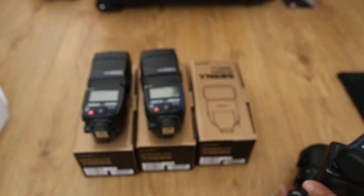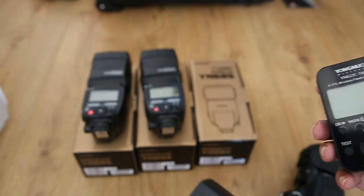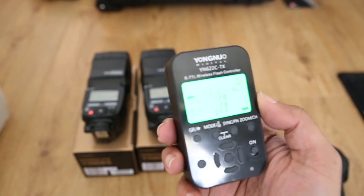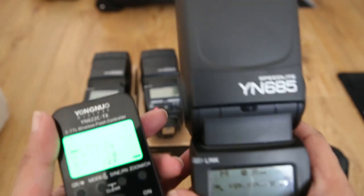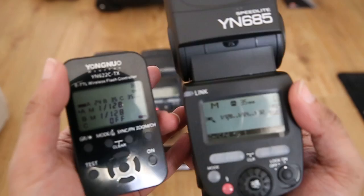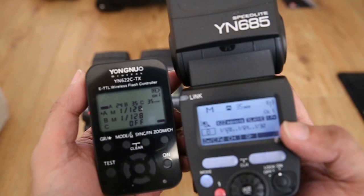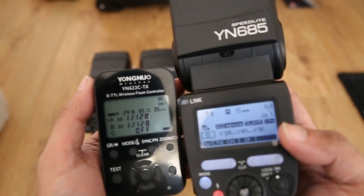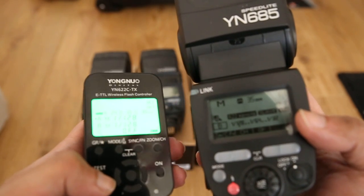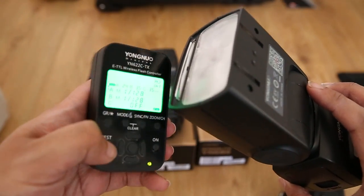The last test I can show you is that I also purchased separately a YN622C TX remote. So I'll show you both the settings on this — I'll switch it on to slave mode, that's channel one on both, group B. And if I just try to fire it — again the link happens, it managed to zoom, but no firing.